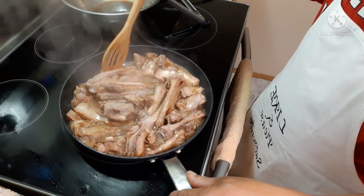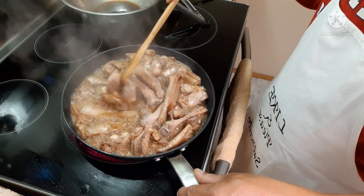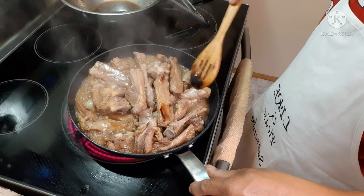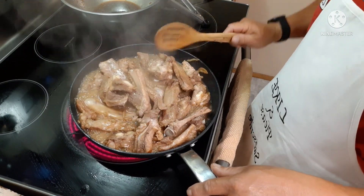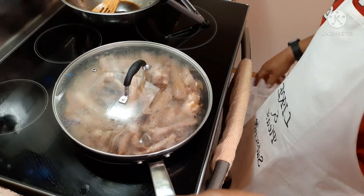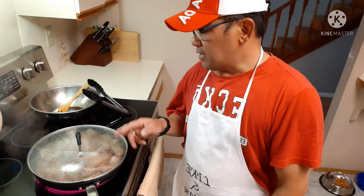Smells really good. Alright guys, it's been 10 minutes — I boiled the ribs for 10 minutes already, so let's check it out. I'm going to give it another 5 minutes, then I'll take the lid off. Alright guys, it's been 15 minutes boiling with the lid on. Now I'm going to take the lid off and cook it without the lid until it's done.